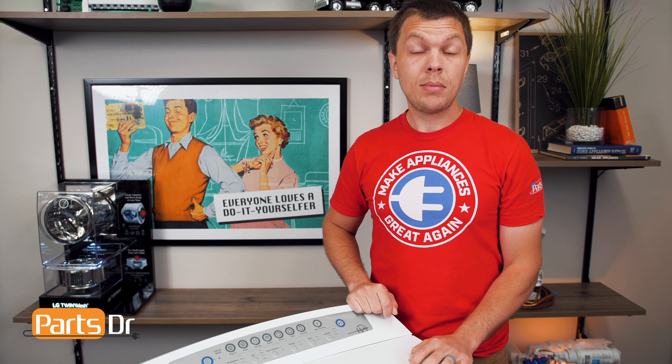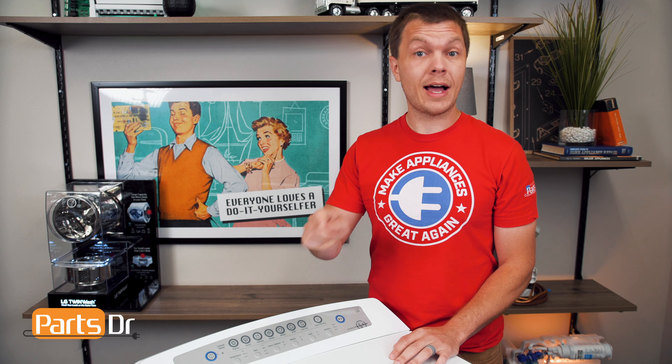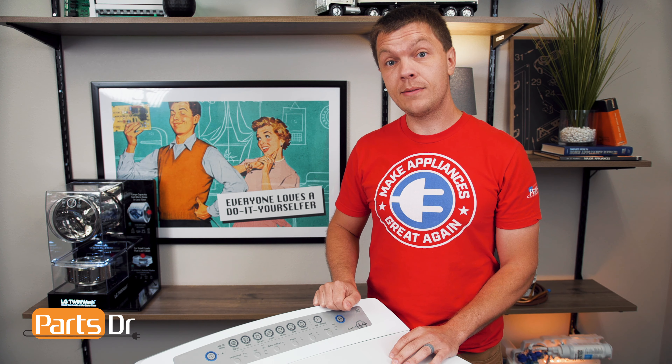Now, with everything reconnected, plug the washer back in and test it out to make sure that everything's working properly. That's it for this video. If you have any tips or tricks of your own, let us know in the comments below. And if you like fixing things, please consider subscribing.